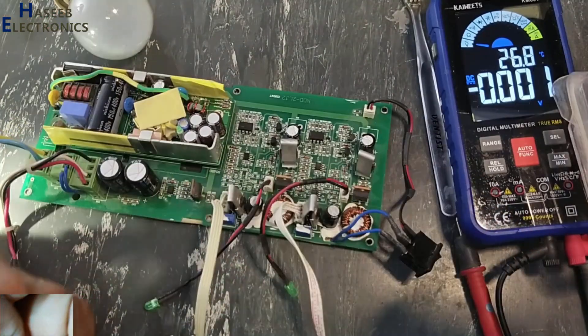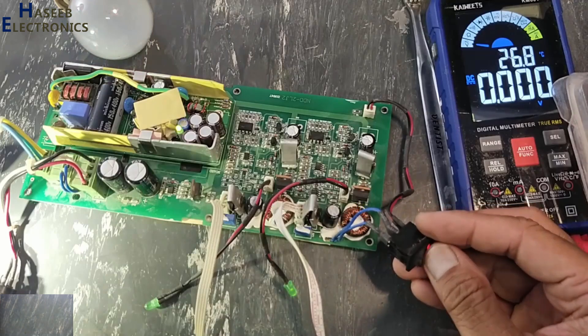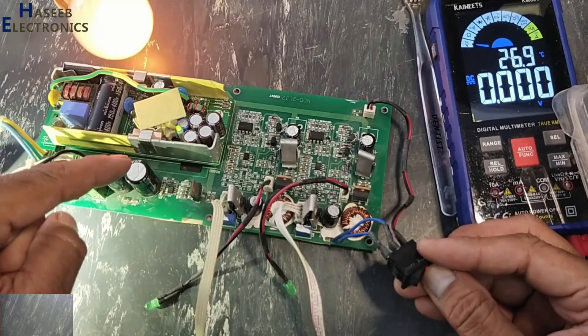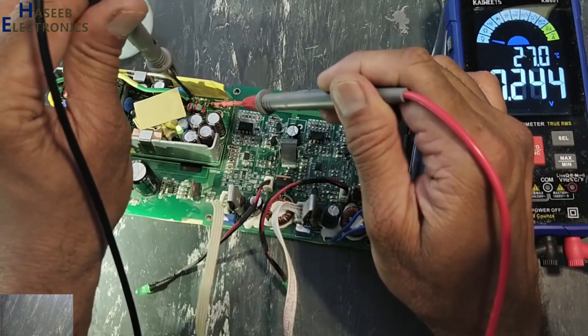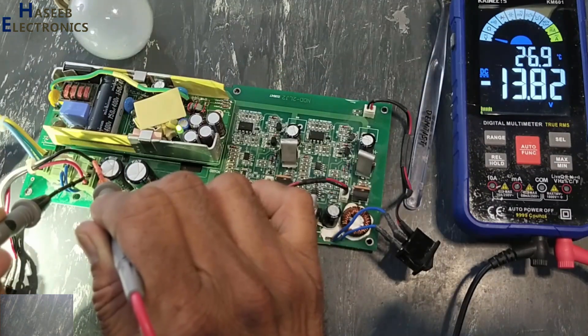Now we will check it. Yes, this LED is on. DC voltage 22V — camera supply confirmed.